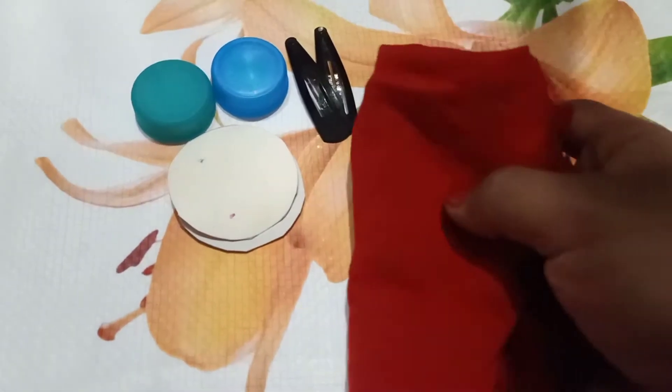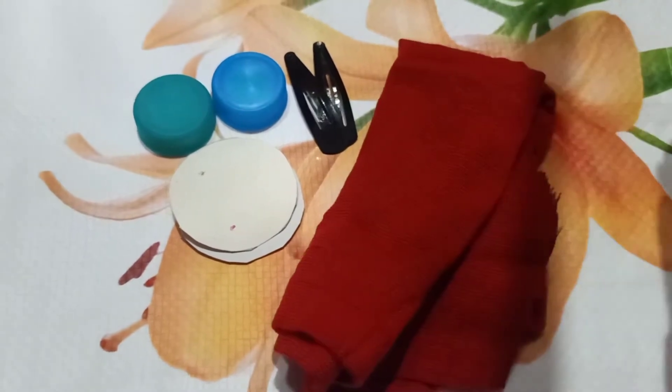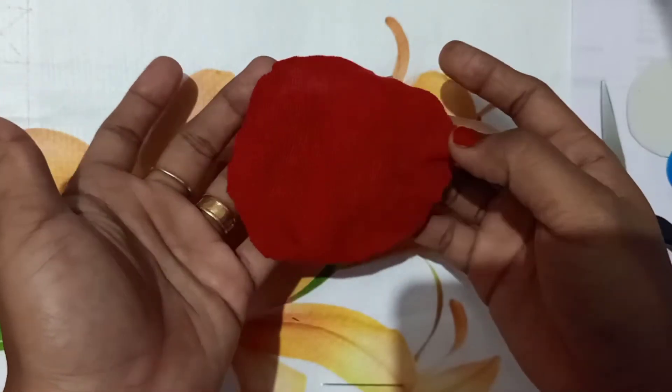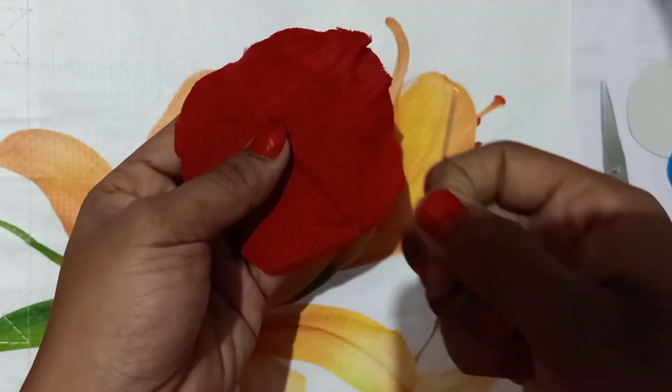Two hair clips are cut in the round. We cut in the same shape, in one piece, and cut in the side.